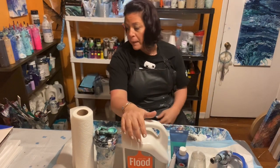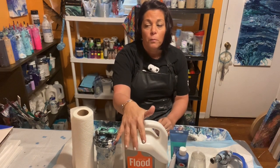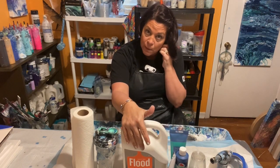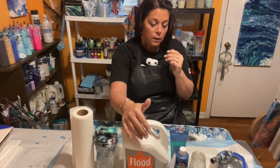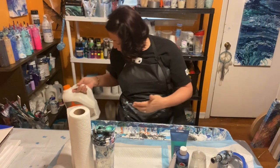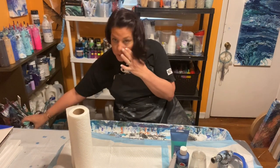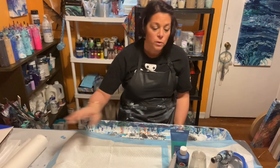Next you're going to need a pouring medium. I use Floetrol, and I have a video where I go over my pouring medium recipe and how I mix my paints, so you can go back and watch that. You're going to need some water — that's covered in the other video. You'll also need paper towels — definitely have those on hand.